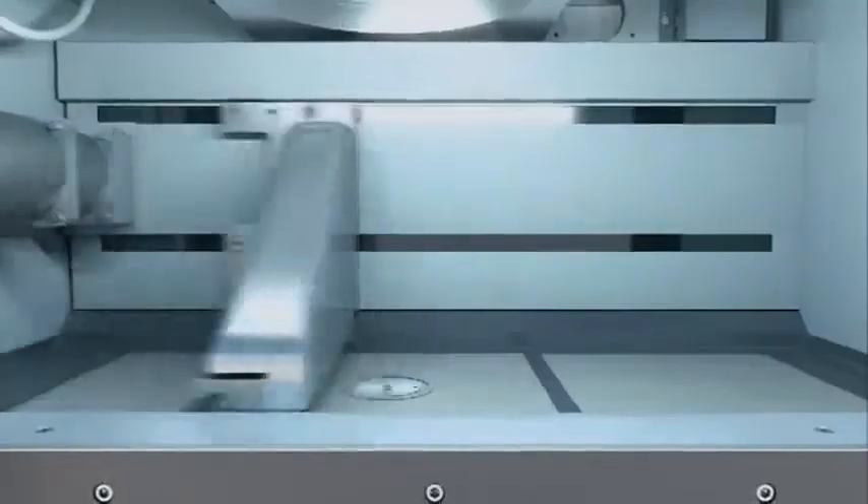Following each sequence, the building platform is lowered by the thickness of one layer. This step is repeated until all layers of the tool insert have been generated and the production process is completed.